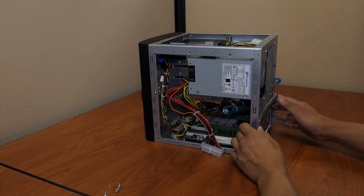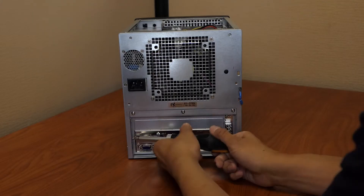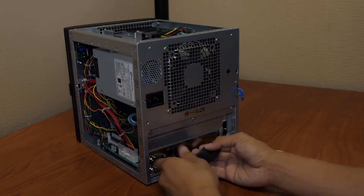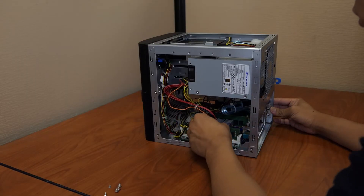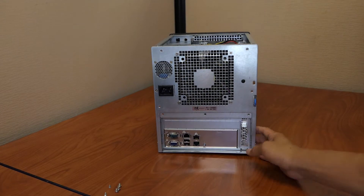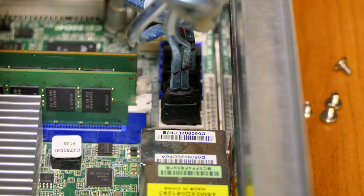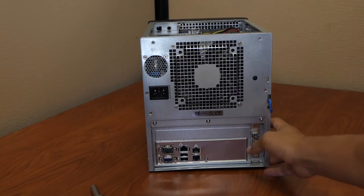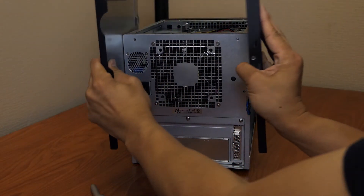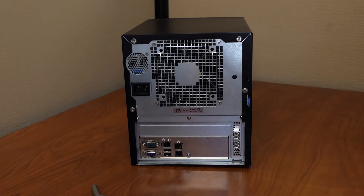Slide the motherboard tray gently back into place. Replace the three motherboard tray back panel screws and the two inside edge screws. Reconnect the motherboard power supply connector — press down firmly until fully seated and the latch is closed. Reconnect the SATA cables; there is an L-shaped key in the SATA connector, so these only fit one way. Check for any loose wires and make sure you are not catching or crimping any wires while replacing the case. Replace the four thumb screws on the back.